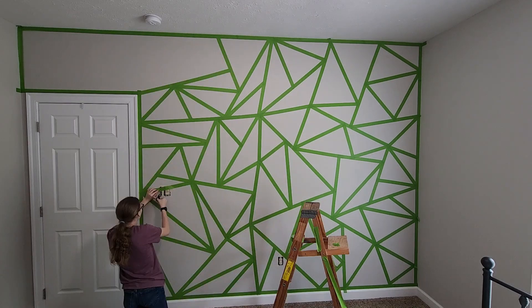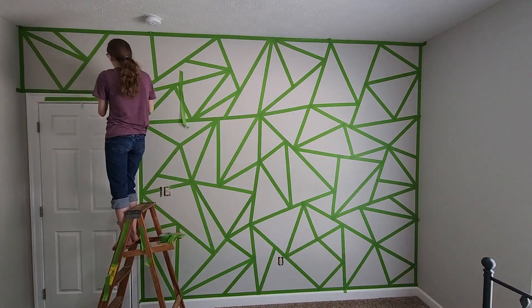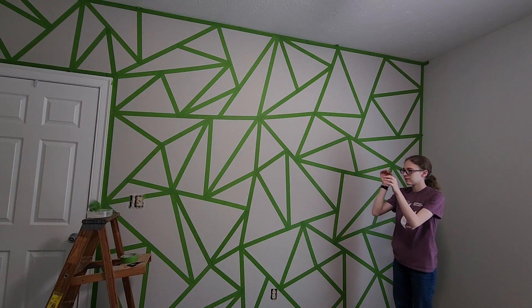We are back for day two, let's get into it. We finished taping the wall and I'm gonna get to the painting. I'm so excited!